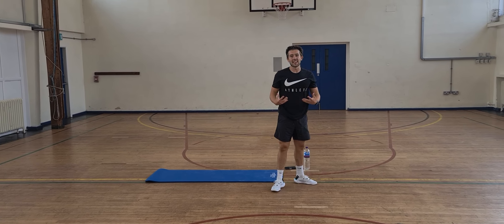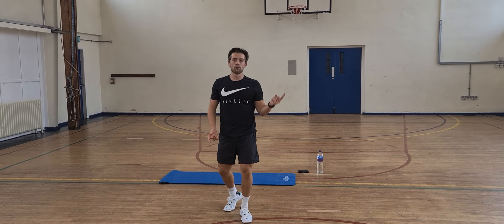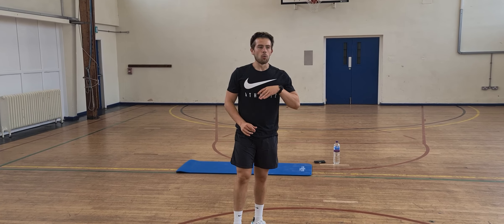Okay, we've done 10 exercises there. The idea now is to go back through the cycle, but if that 10 is just enough for you, you can stop here — maybe do some stretches or work on another part of your body. Thanks for coming, that was a tough workout — see you next time.